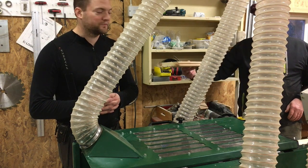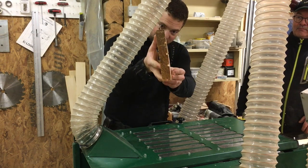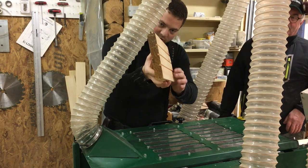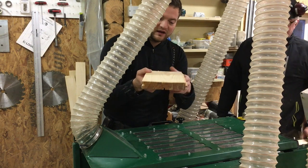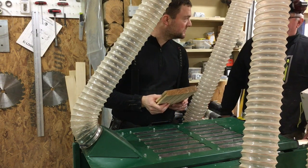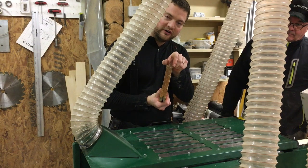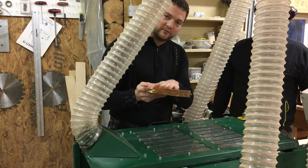My dad just handed this to me — this is what it looks like. You put this in and it takes away some tension from the wood. This is pine that my dad milled. He milled it at 33 millimeters, then it dried and got a little thinner, and now when it's all done planed and molded it will be 28 millimeters thick.